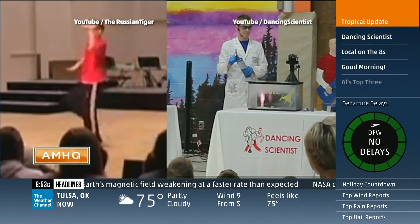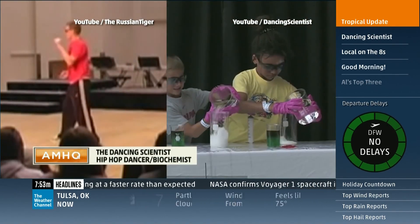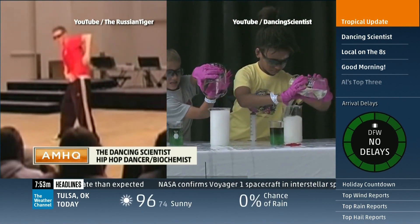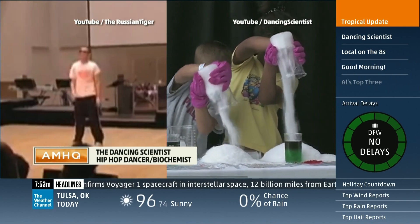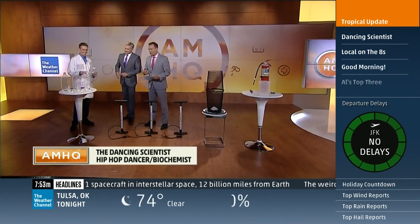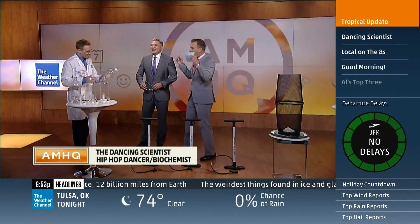My fellow Americans, I present to you the dancing scientist Jeff Vinegar, who has more than 20 million views on YouTube for his hip-hop dancing, but he also has a master's degree in biochemistry from UCLA. Jeff is here on AMHQ this morning.